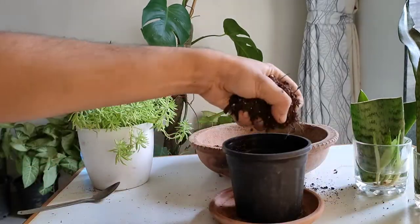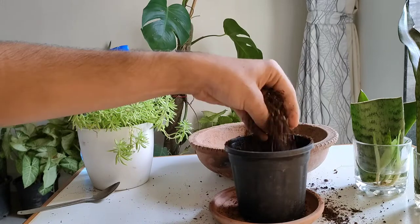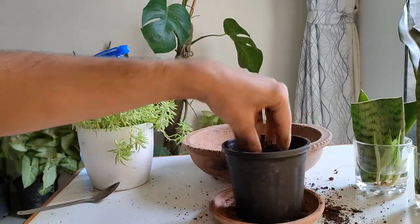All this mixture will make the potting mix well-draining and porous. We will add the first layer of potting mix so that the plant can be stabilized when we pot them.